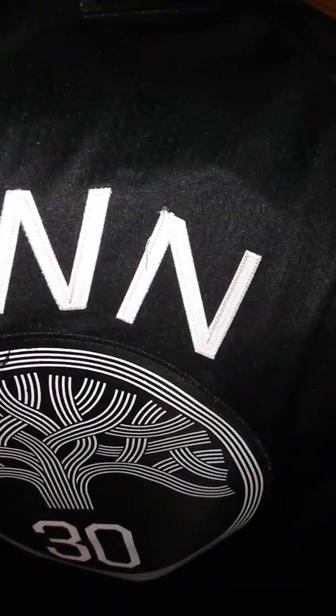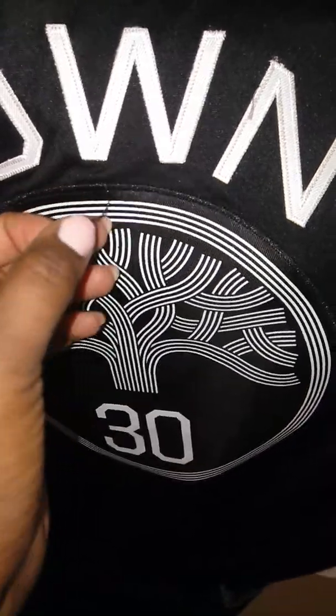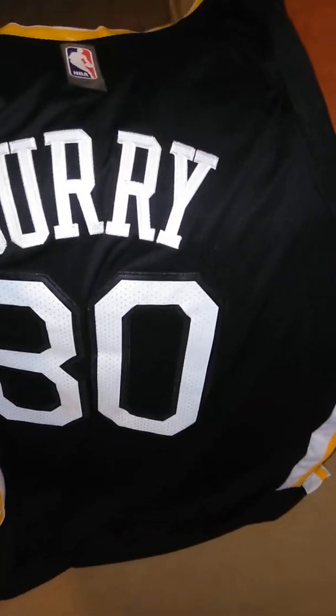Moving along, we have the Town number 30, which is Steph Curry. Packaged really nicely as they always do. And again, stitching — no vinyl. There's a little string but nothing that can't be trimmed off. Let's take a look at the back — Curry — stitching as well.